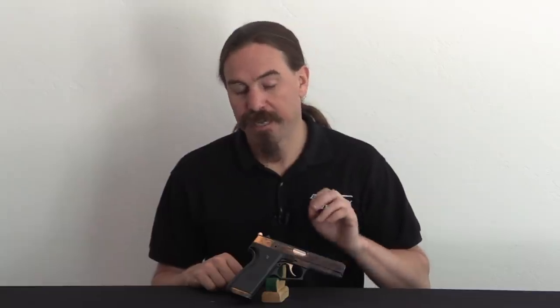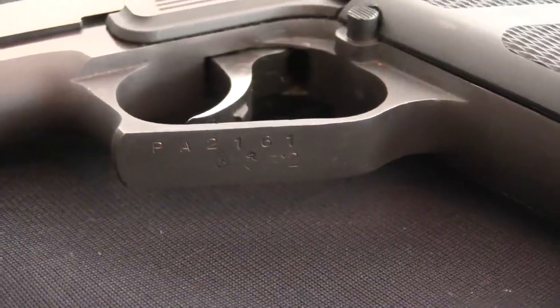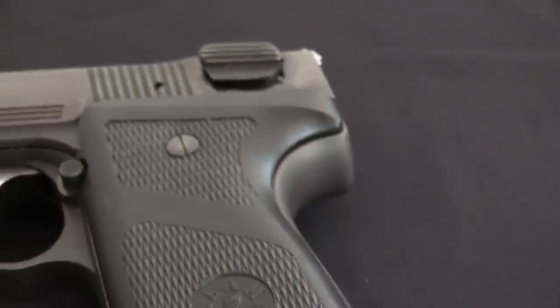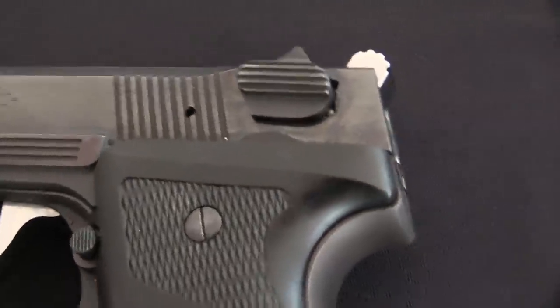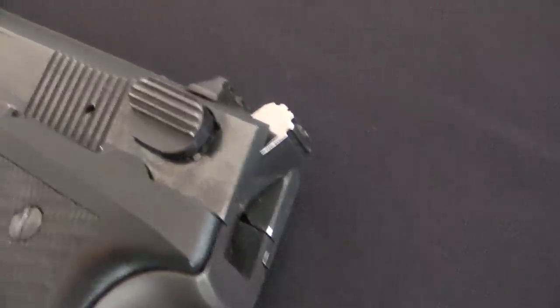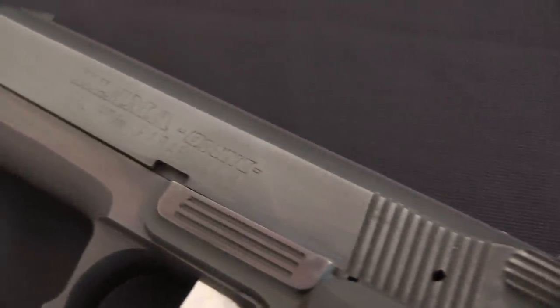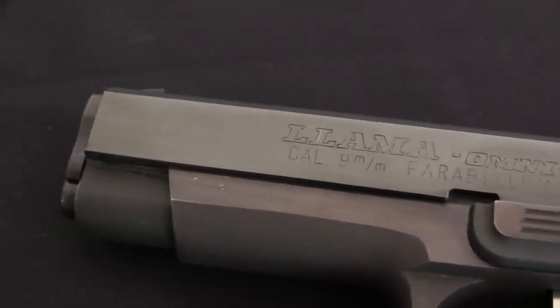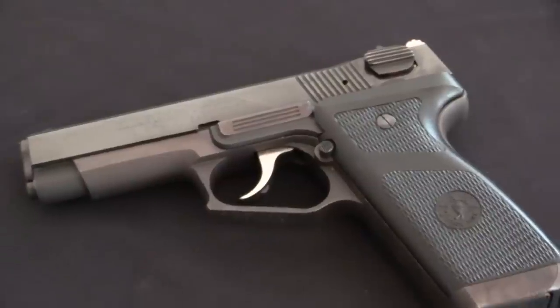So the Omni — where does this come from? Llama is primarily known for 1911 clones, and they don't have that great of a reputation. They decided, I suspect in collaboration with Stoger, who was the company that did their American imports — and at this point in the 1980s the American market was the primary market for Spanish handguns — they decided to take a chance and try and build something a little more upmarket. So they actually got a guy named Gary Wilhelm, who was a designer who had worked for Stoger before. I believe he did the .22 caliber Luger pistol for Stoger.